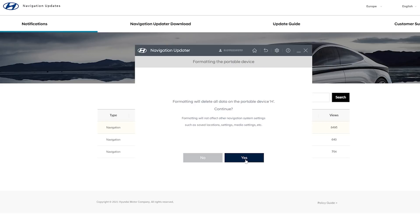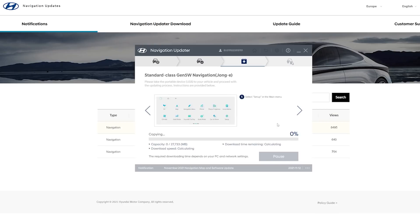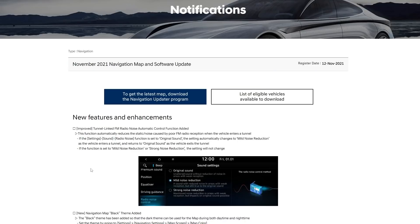Once you've confirmed you want to wipe the drive, it will format it and download the update onto your USB stick. Now let's go through the key features of the update. The first one is tunnel link FM radio noise automatic control — this basically helps with interference or poor FM radio reception.